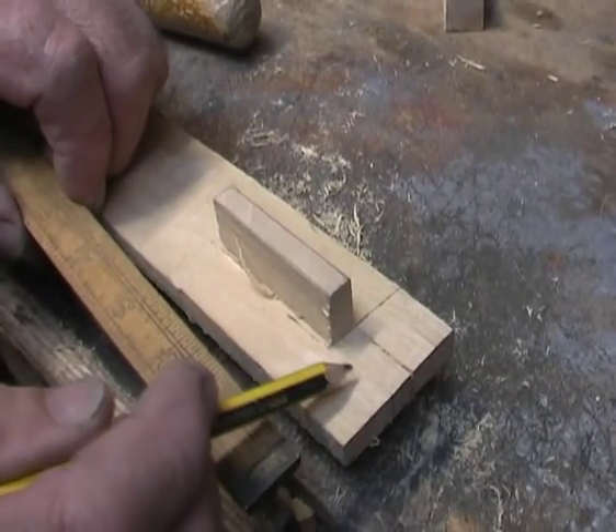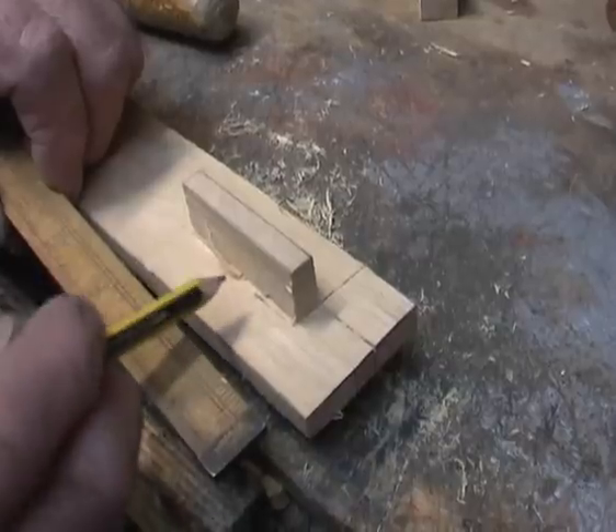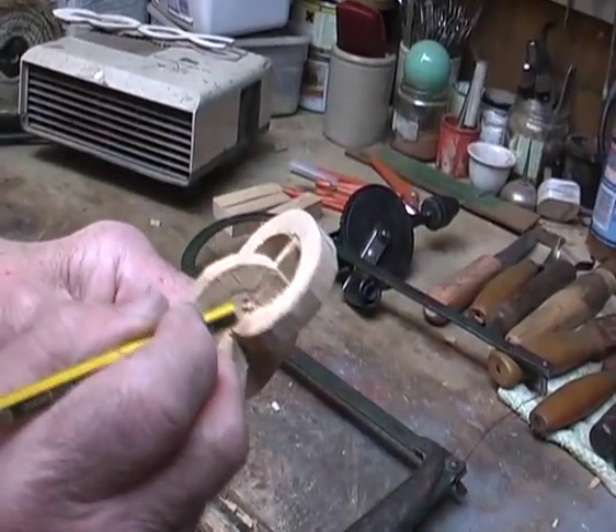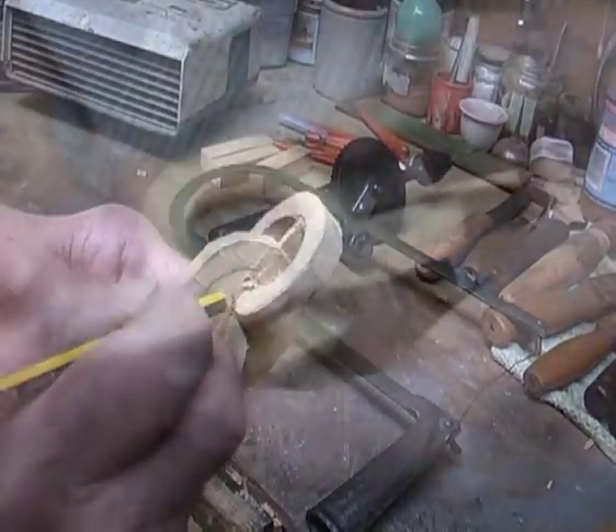Now we have cut away our section here. This is going to be a 2 inch chain link and now we want a 2 inch chain link here. What we have got to remember is that the end of this chain link is going to be a piece of wood from this chain link.